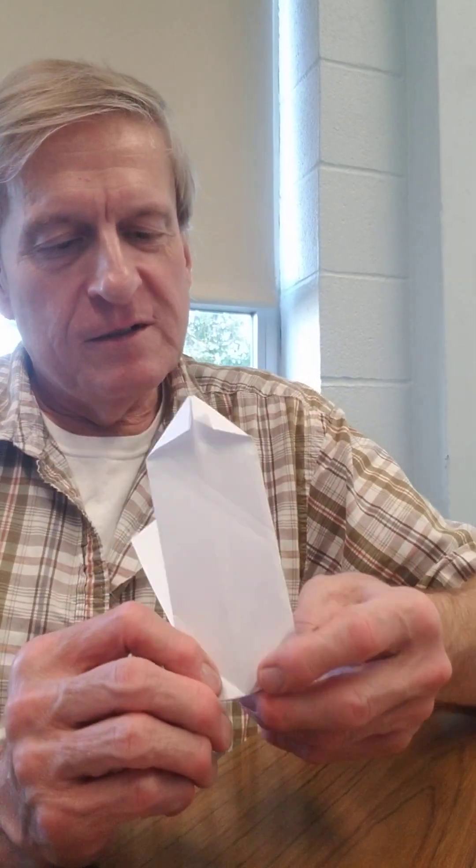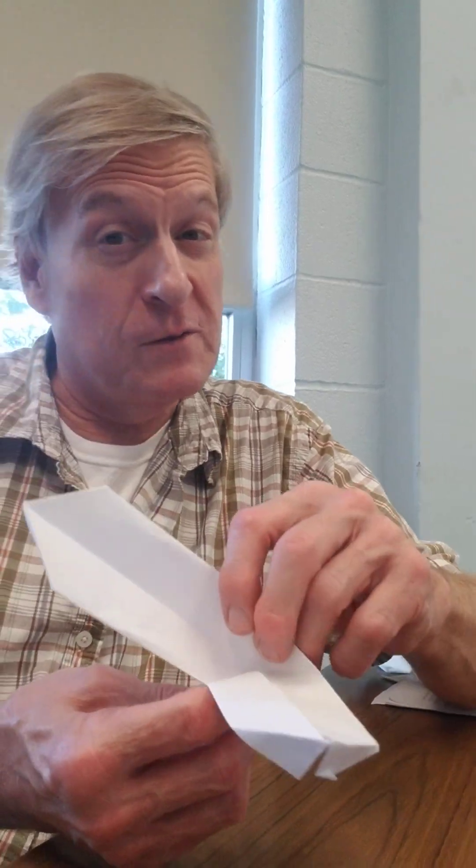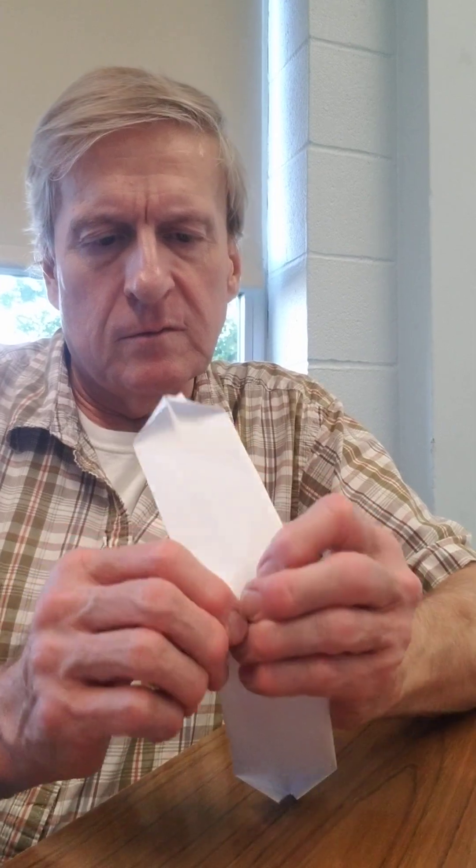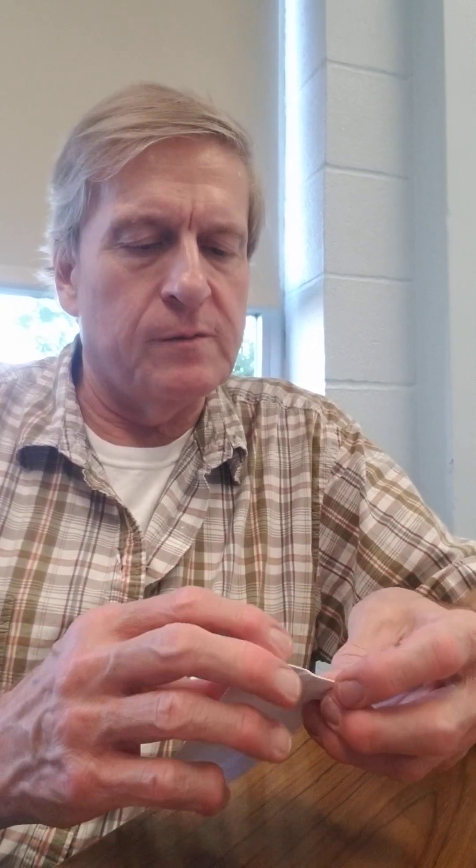I've done this many, many times, but right now since I'm doing this on the video it's giving me a little hardship. You want this one to go in, that one to go out. If you're in trouble with it, I would just go back and re-crease the whole thing. You can even take a pencil and lay it down on this, or a pen — make sure your creases are real good in both directions.